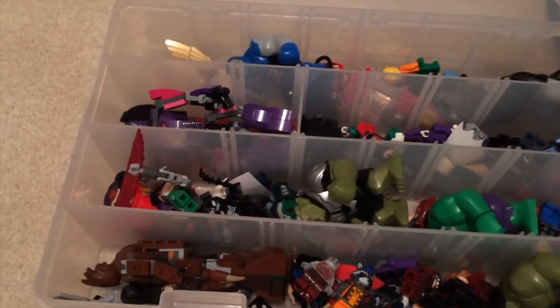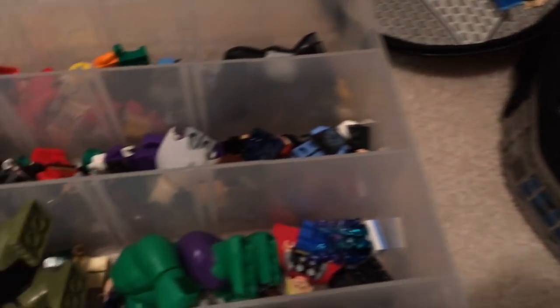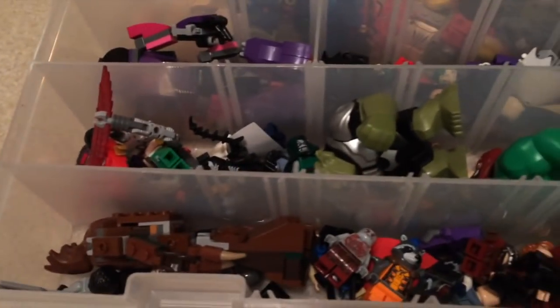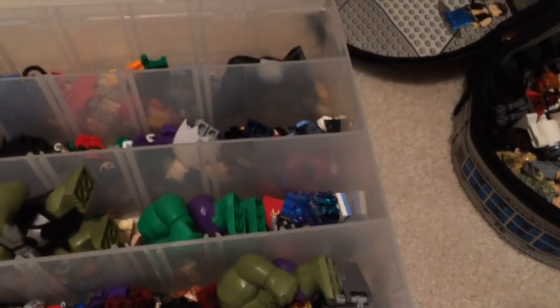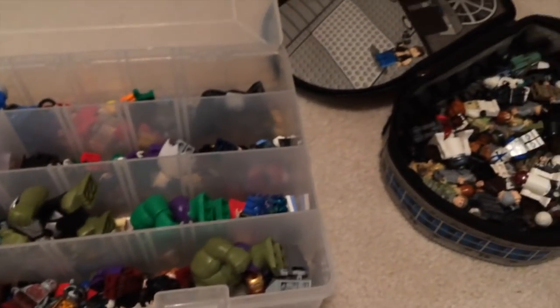This is the world's largest minifigure collection — easily the largest. Even if you don't agree and you state your point that you have more minifigures, I won't believe you because I haven't seen them. So here you go.